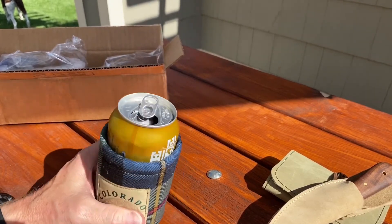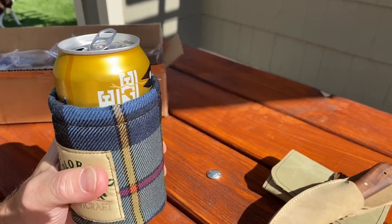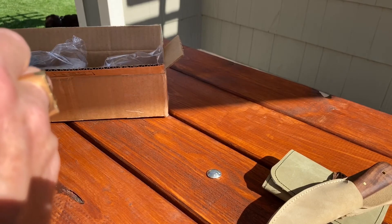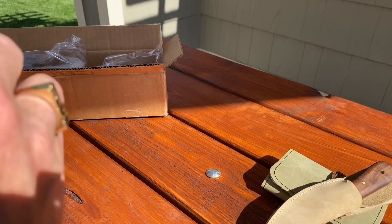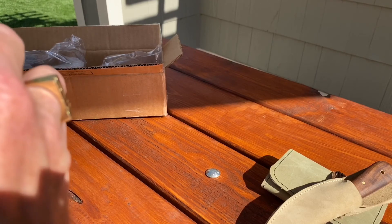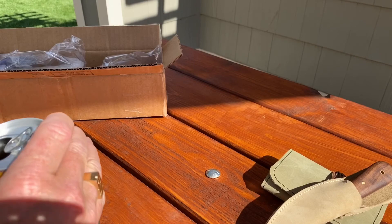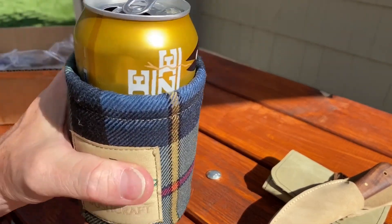This is the Suicide Squeeze IPA, Special Edition IPA from the Fort George Brewery. I'm going to try and do some kind of wax canvas with maybe a Kydex insert — I'm not huge on working with Kydex, so it's going to be a little bit of work for me. Somewhere in Oregon. All right everybody, we'll see you the next time. Take it easy. And cheers.